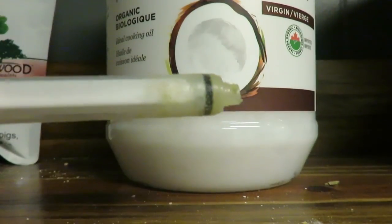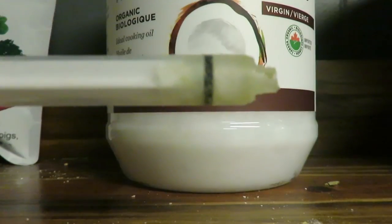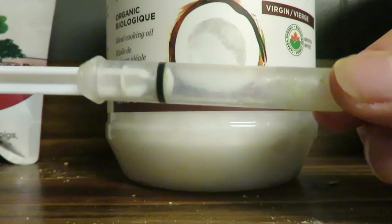I only do this for my hand feeding syringes. You wouldn't want to do this for medication syringes — throw those out and get a new one. But for hand feeding, coconut oil is perfectly safe and is not going to interact with the food you're feeding.